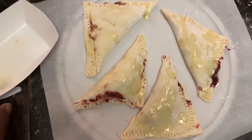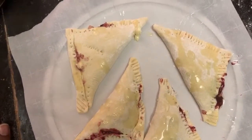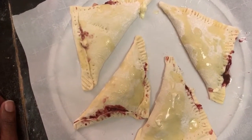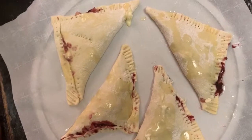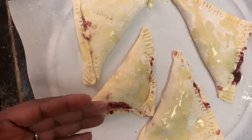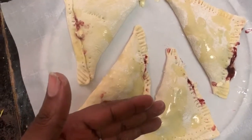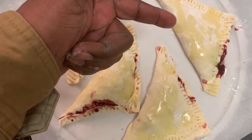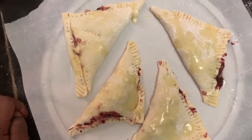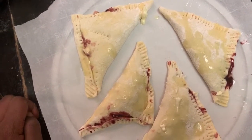We're just trying to pour some butter on top so it'll look crispy and brown. We didn't have a brush or anything so we just poured a little bit. We got banana cherry, cherry almond, and cherry toffee — milk chocolate toffee. Let's put these in the oven. 15 minutes — let's see.